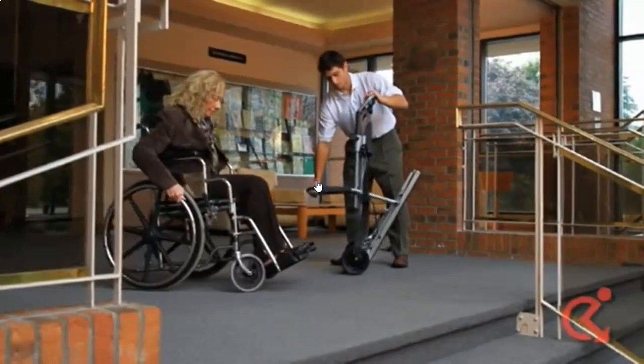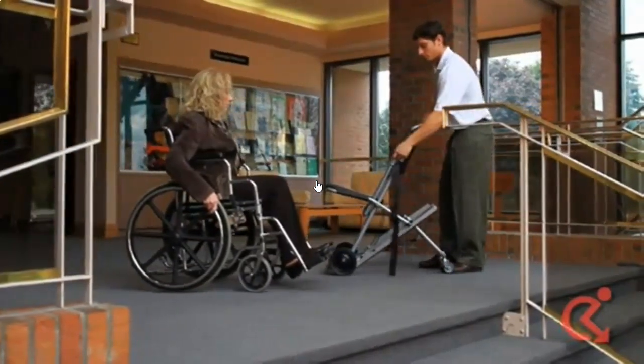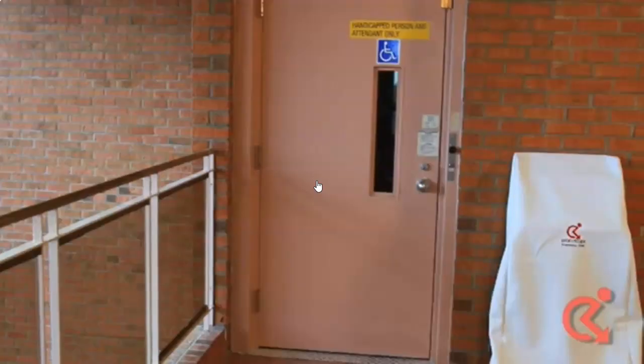The Evacuscape chair should be located in an area that is easily accessible in the event of an emergency. Examples include next to the handicapped washrooms and close to the emergency stairway.